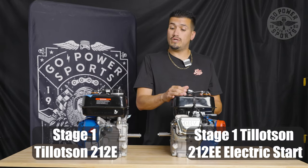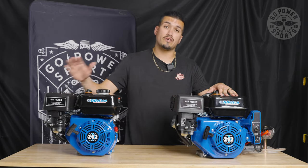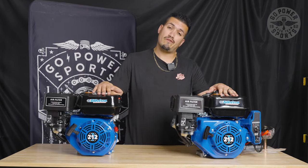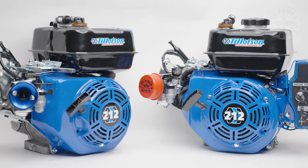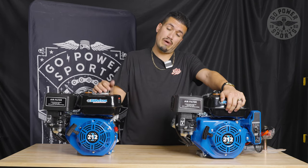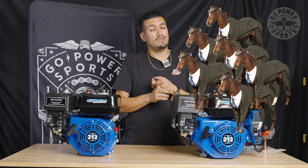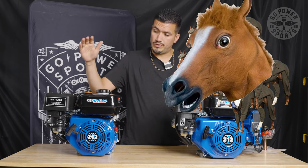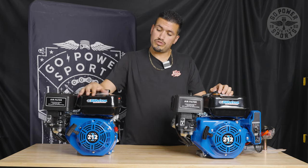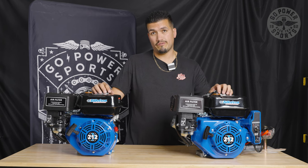So here we are with the Stage 1 electric start and Stage 1 pull start. This is our upgraded motor — gets you nine and a half horsepower out of the box. It's a great, dependable engine. The reason a lot of guys buy these motors is either because you've got a three horse or a six horse that can't do anything and it's all seized up, so we usually upgrade to our Tillotson pull start or Tillotson electric start. I'm about to put one on my son's bike — they're very dependable motors.